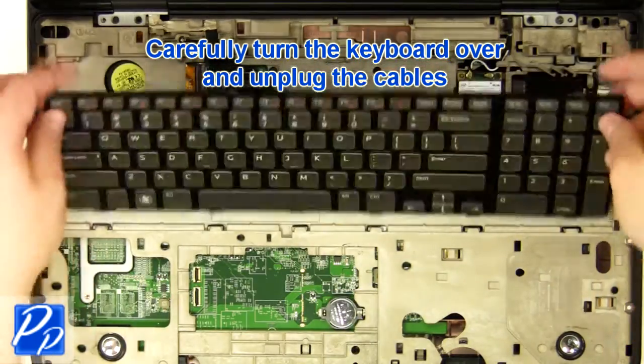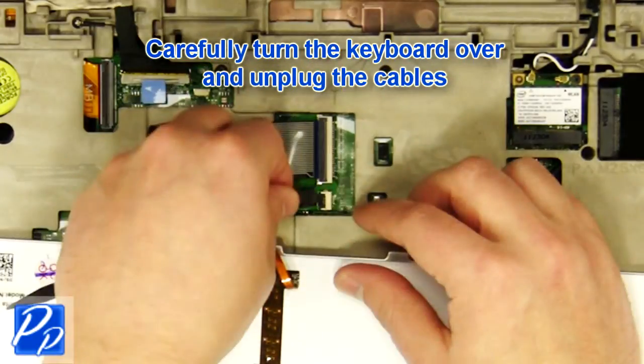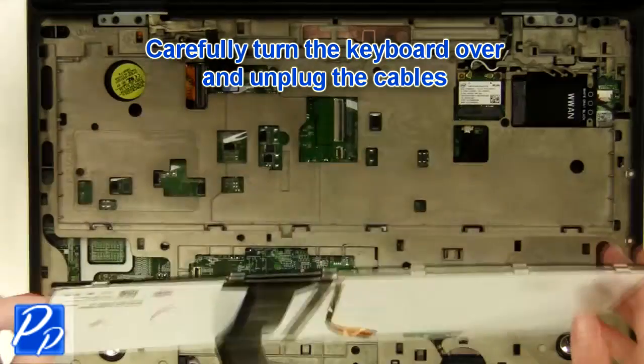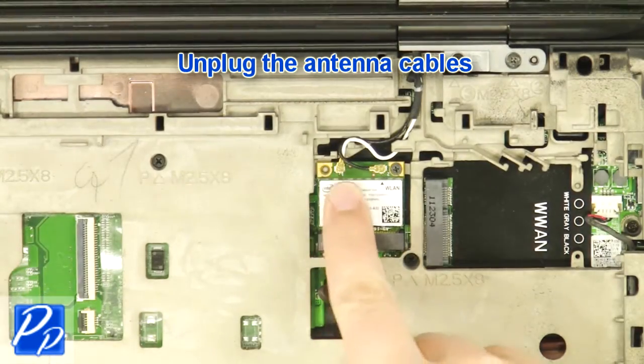Carefully turn the keyboard over and unplug the keyboard cable. Unplug the antenna cables.